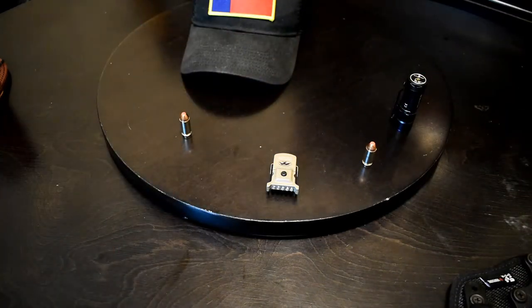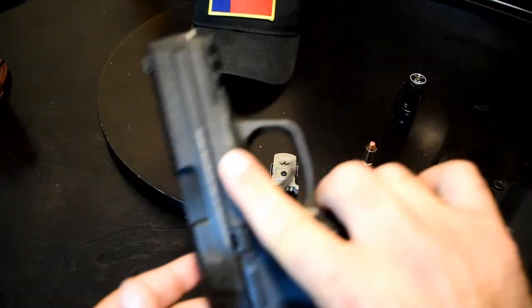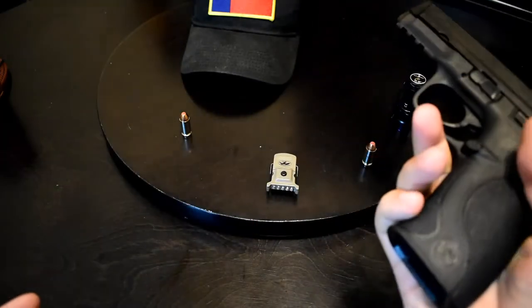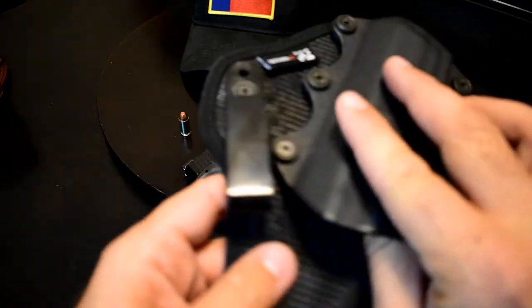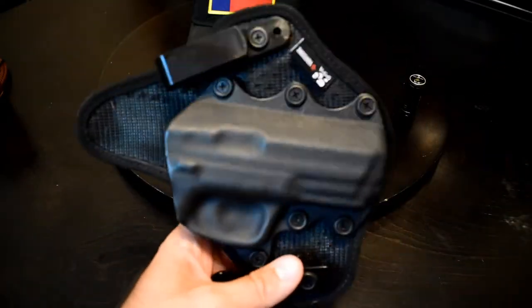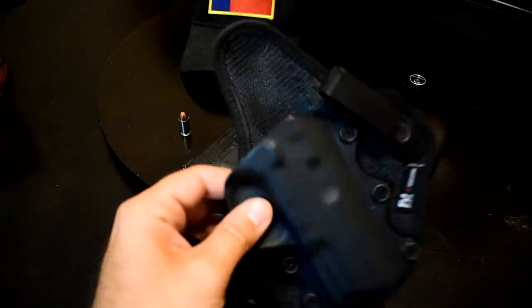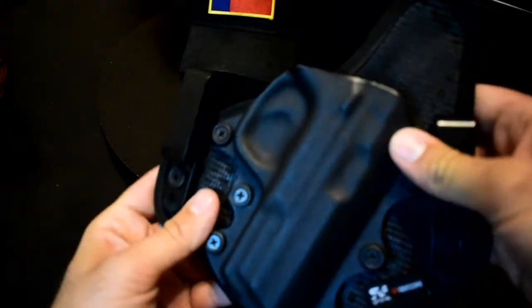New stuff with the gun — I'm not carrying the Shield 9 anymore. This is a Smith & Wesson 40. It doesn't have a mag in it and it's clear. I got a new holster for it — this is the Stealth Gear. I'm not sure which particular one — I think it's the Vent Core. That's right, Stealth Gear Vent Core. If you watch my other EDC video, I now know the holster I'm using.